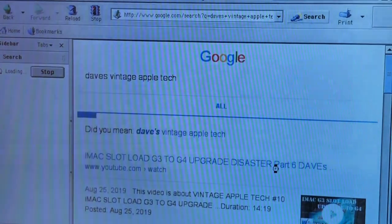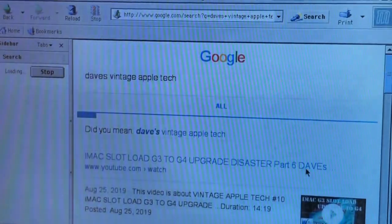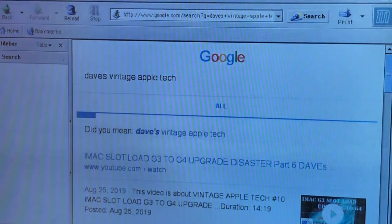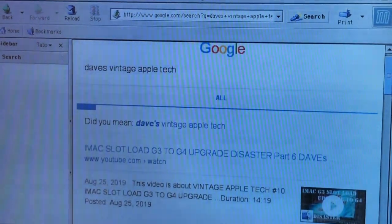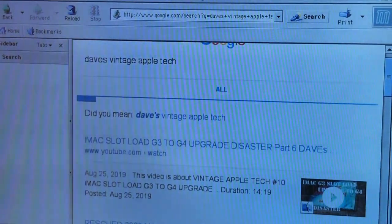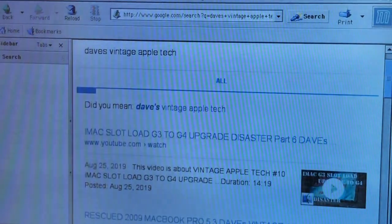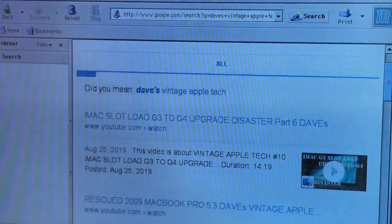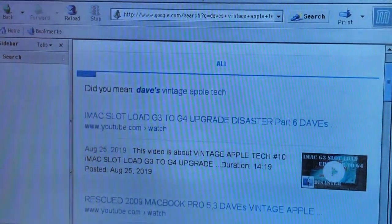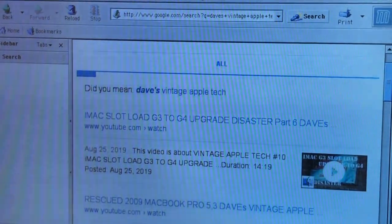Look at that — it's brought up one of my thumbnails and one of my videos. Now I'm not even going to try to play it, but that's pretty cool. It only took a half hour to load up, but hey, at least it's on there. See, it's even showing me some of the things on YouTube there — pretty cool. I'm very, very, very pleased. Like I said, I don't even want to try to play it because I know it's not going to do anything.